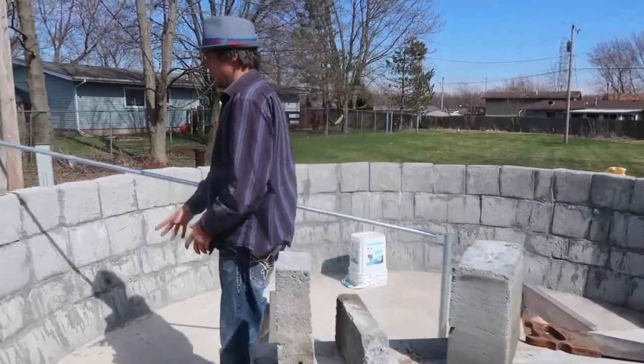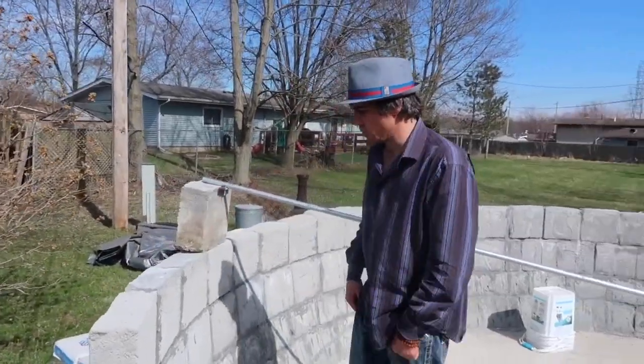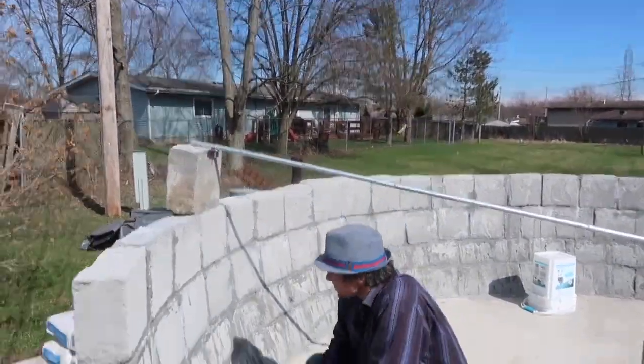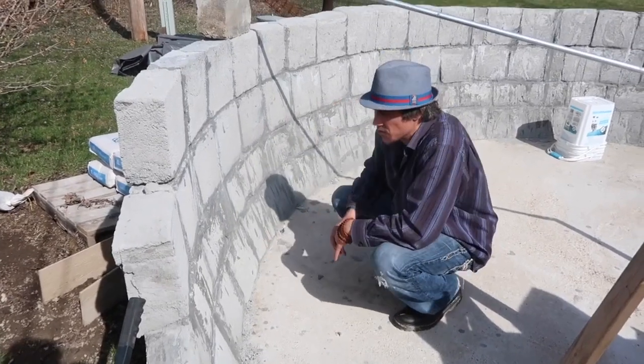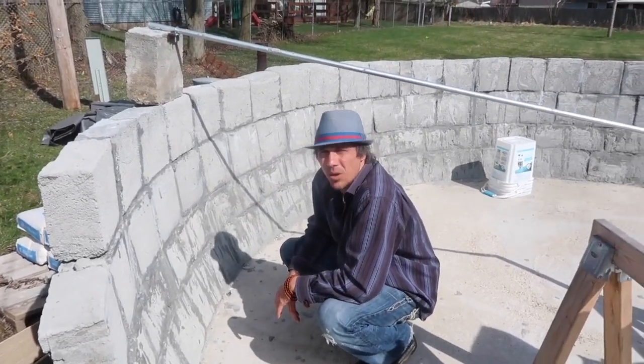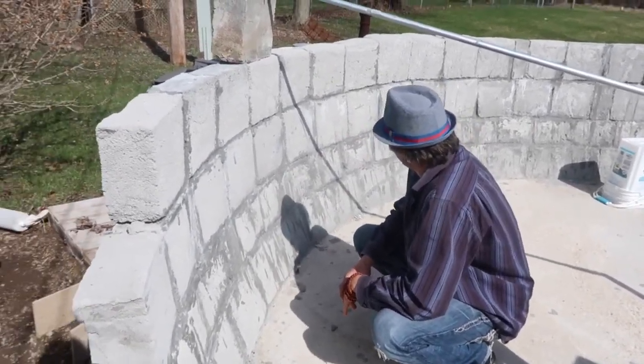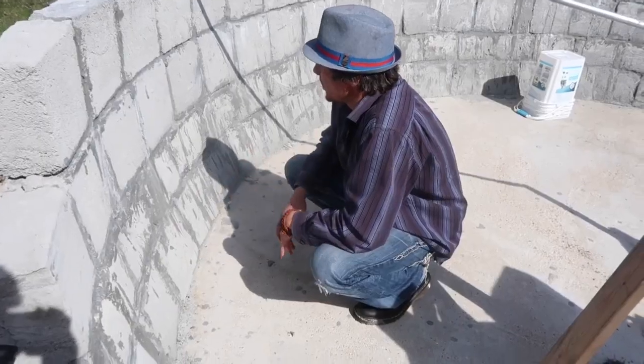Come over here and look at this — this was built last spring. I got this far before I had to go to work, but none of it cracked. None of the joints cracked. We had about 10 below zero out here in Indiana, so none of it cracked. This is an awesome material.